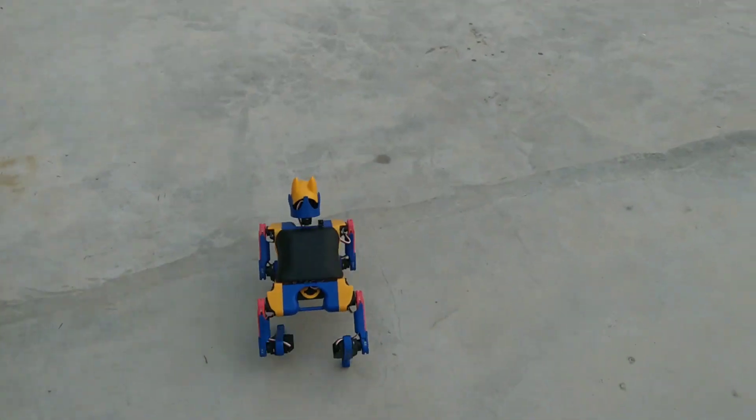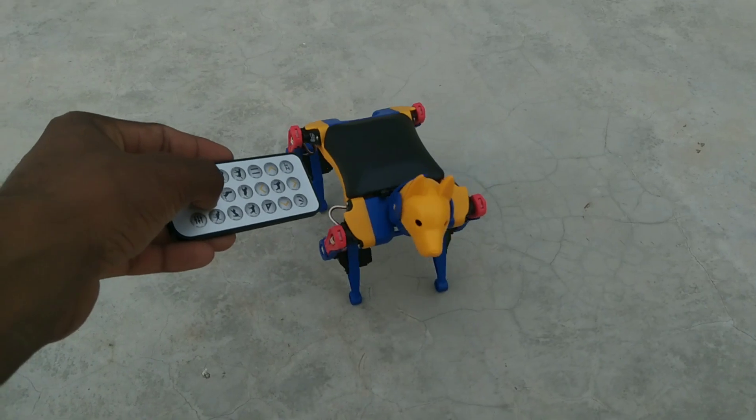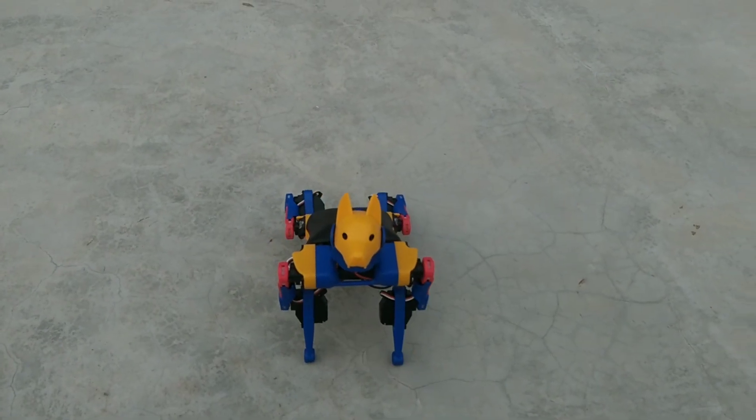Hey guys, welcome back to my new video. Today I will show you how I assemble my all new pet known as Pitoy Battle Axe. Before starting this video, let's talk about today's video sponsor.